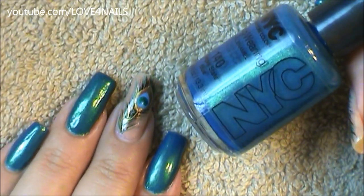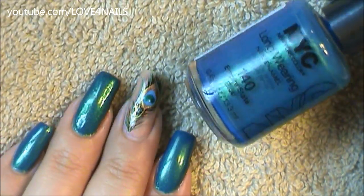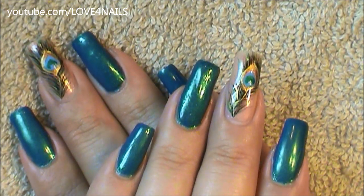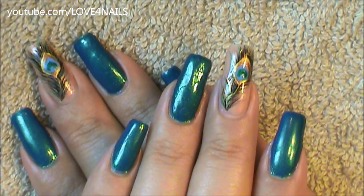For the rest of my nails I used this NYC nail polish color in turquoise called Empire State Blue. I hope you guys enjoyed this tutorial and try out this nail art design. Be safe, thank you so much for watching, and I'll see you next time. Bye!